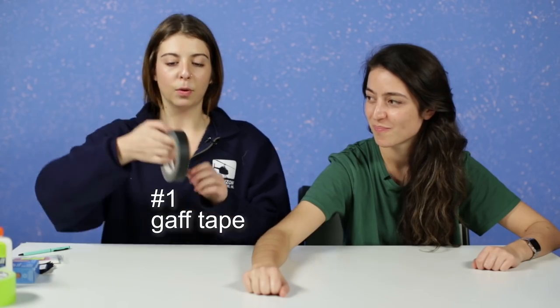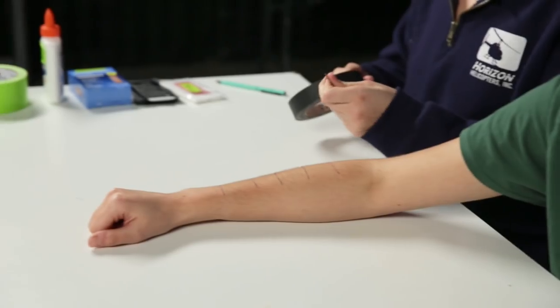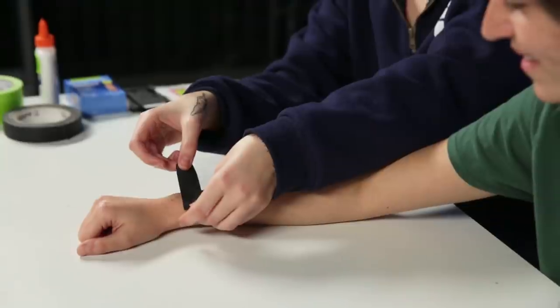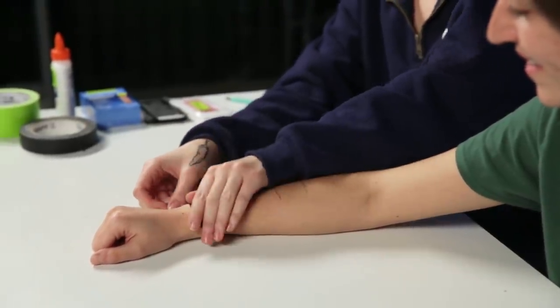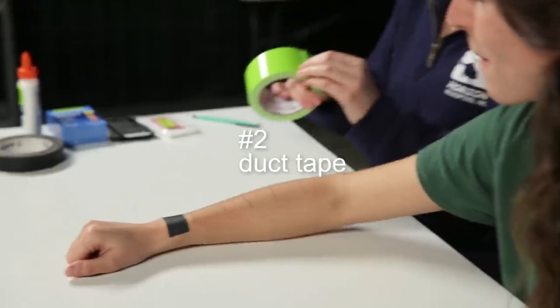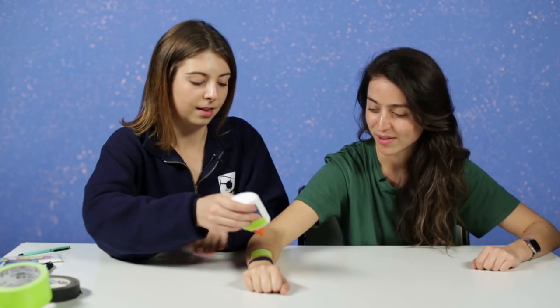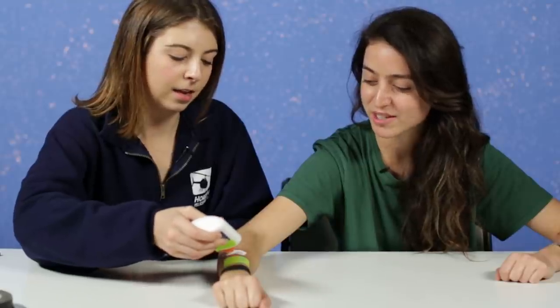Have you ever waxed someone before? I have, actually. Okay, great, that makes me feel more comfortable. So we're gonna draw five lines to section off your arm. We'll start with some gaff tape. Out of all these objects, which do you think is gonna work the best? In terms of household items, I think duct tape. I agree — I'm excited about the glue though. I think the glue's gonna actually be surprisingly effective.